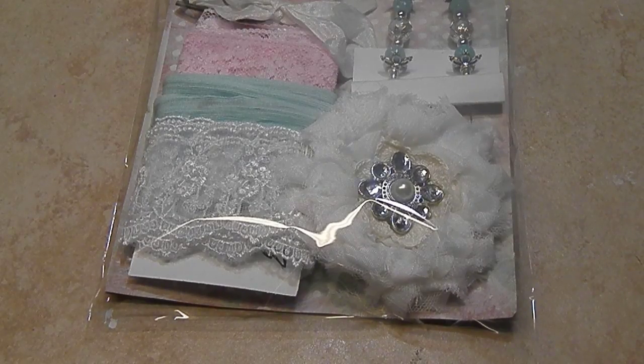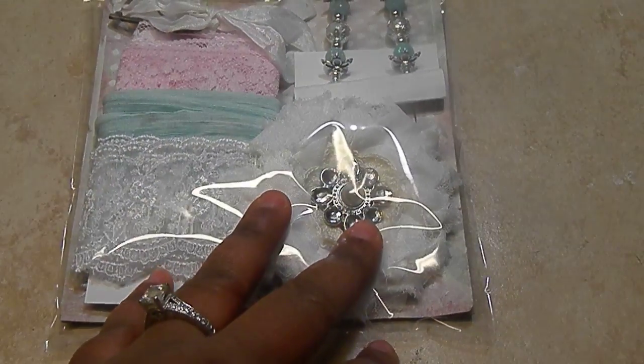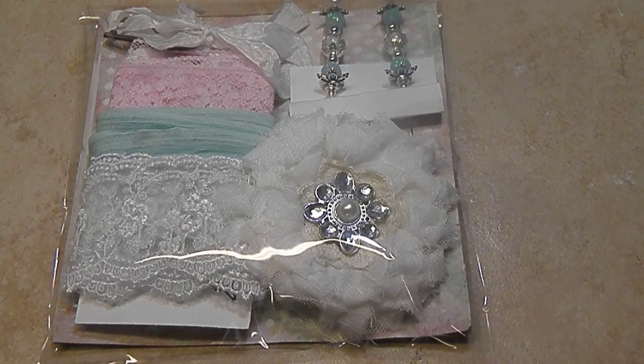What I mean by that is, if you knew about the gift set swap from last year or you participated, you know the requirements were three pieces of lace or trim at a foot and a half, a fabric or lace or paper flower, and two stick pins — which was an awesome swap. If you didn't get a chance to watch the videos, I will put those in the description box so you guys can check out if you're on the fence about joining this swap.